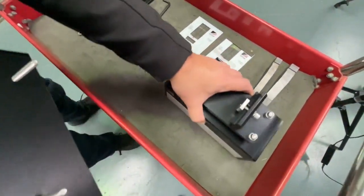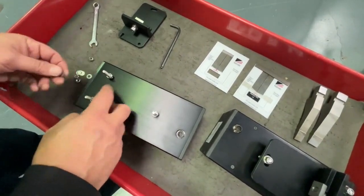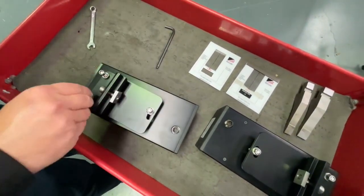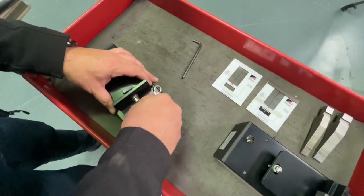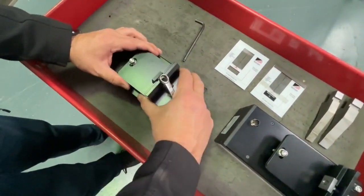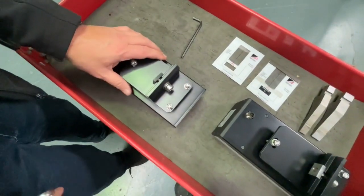We'll do the same for the receiver. Once that's done, the units are ready to go onto the machine.